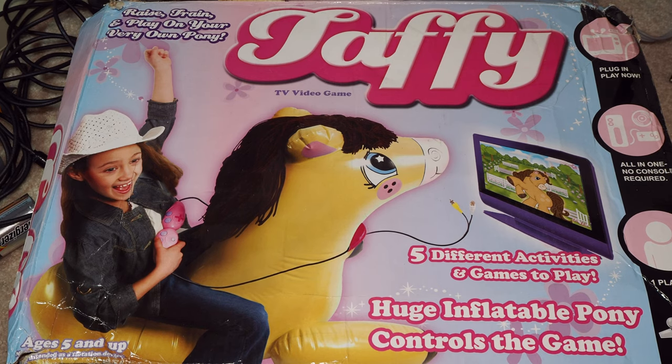Raise, train, and play on your very own pony. Yes. Five different activities and games to play. Huge inflatable pony controls the game. I got this at a thrift store, I think. I've never seen anybody advertise it anywhere else.